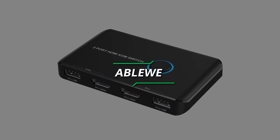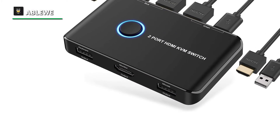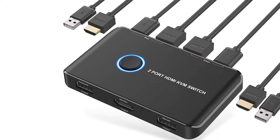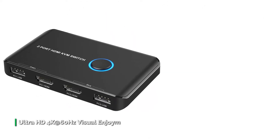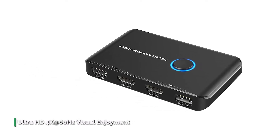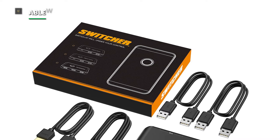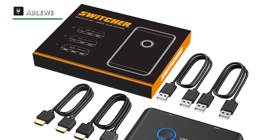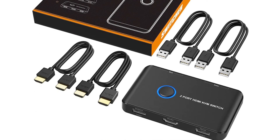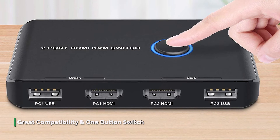Number 2: AbleWii. The AbleWii KVM is a compact two-port KVM switch that allows you to share the mouse, keyboard, and display with two computers. It is an excellent accessory for families, offices, or other workplaces. You can share a single USB keyboard, USB mouse, and HDMI monitor with both systems, saving space on your desk. This HDMI USB KVM switch supports a resolution of 4K at 60Hz, making the image display more exquisite and realistic — color is brighter and more vivid. It also supports 4K at 30Hz, 3D, and 1080p or lower resolutions.